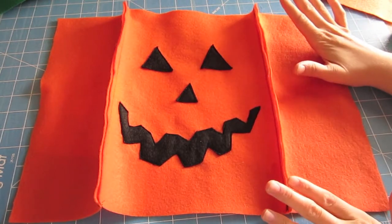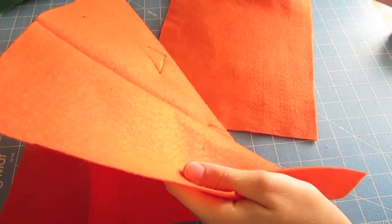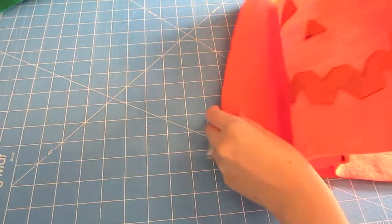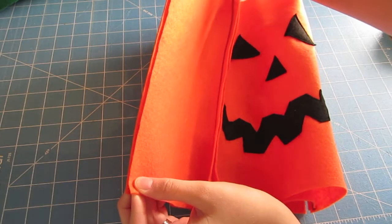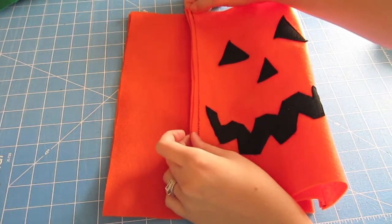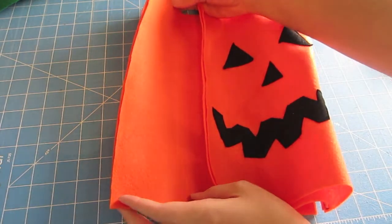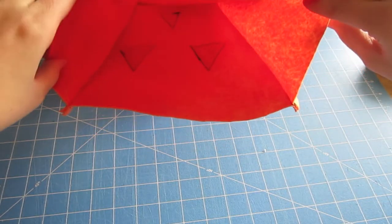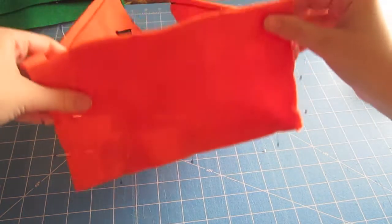After you've sewn those edges together, you should have your piece looking like this. Then we can take the other 9 by 12 piece and put wrong sides together again, matching this side up and the left sides together — make sure everything in here doesn't get caught when you're sewing. Match those edges up and do the same stitch down those edges. Make sure you are backstitching at the beginning and the end — that will really secure the bag so it doesn't fall apart when you get heavy candy in it. Now we're ready to take the 9 by 5 piece and put it on the bottom.